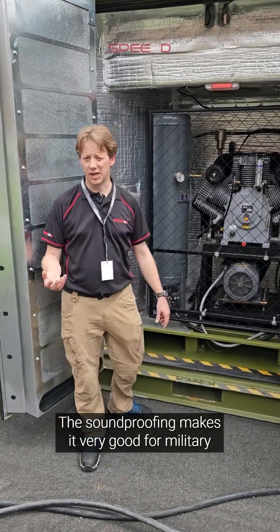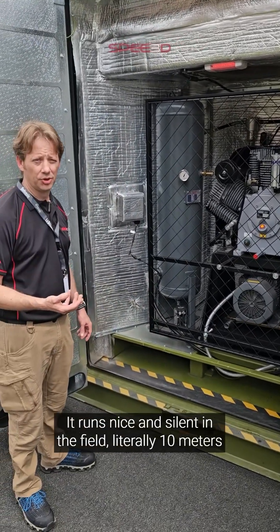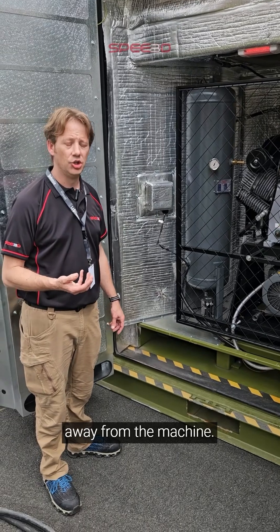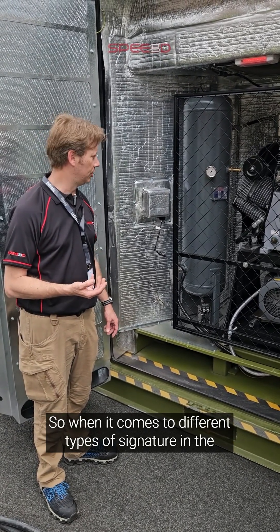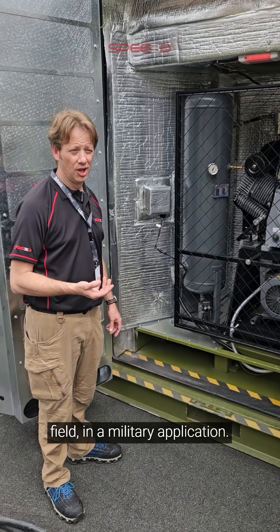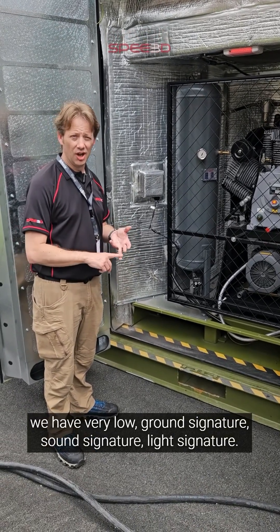The soundproofing makes it very good for military applications as well. It runs nice and silent in the field — literally 10 meters away from the machine, you can't actually hear it running. So when it comes to different types of signature in the field in a military application, we have very low ground signature, sound signature, and light signature.